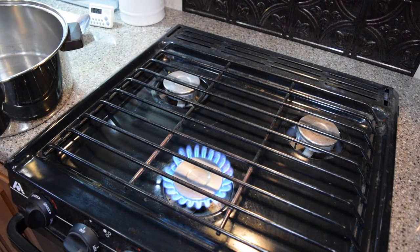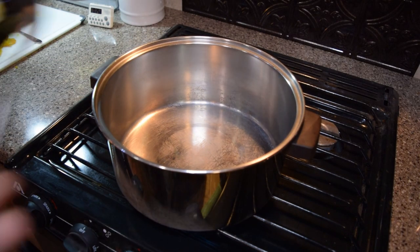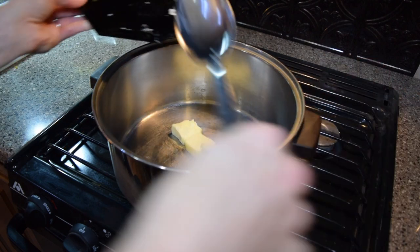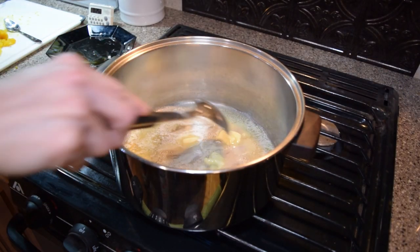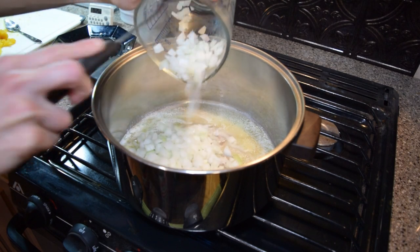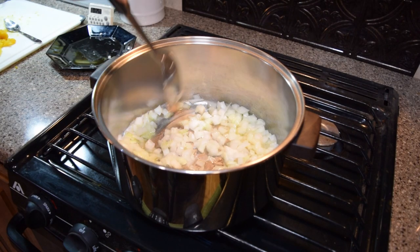We are finally ready to make the soup. Melt the butter in a pot. I chose my large soup pot, but in hindsight my medium 3-quart pot would have been more appropriate. Once the butter is melted, add the diced onion. Cook on medium-low heat until the onion is softened, stirring occasionally.